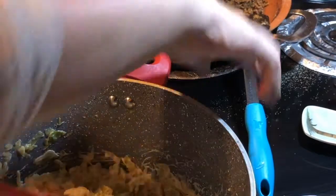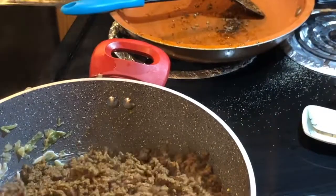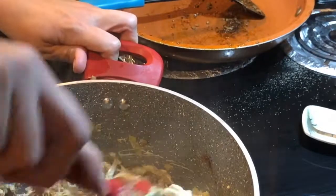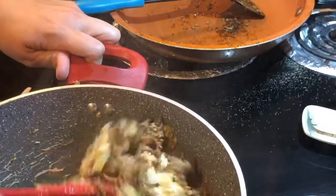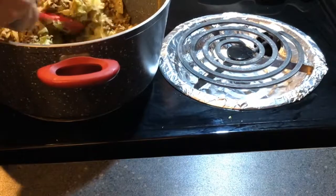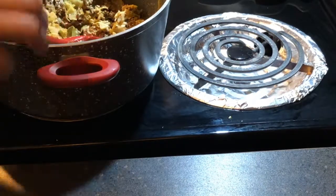I've got all that mixed in, so we're just gonna add in the hamburger meat that we seasoned up. Give that a good stir around, get that good and mixed in. It's all good and mixed in. May not be the prettiest, but it tastes really good. There you have it — you have chili cabbage.